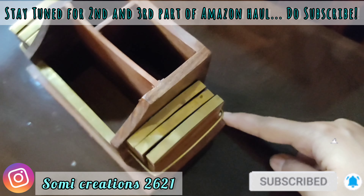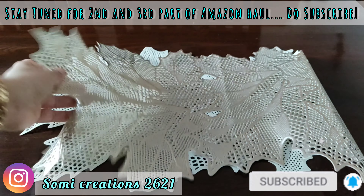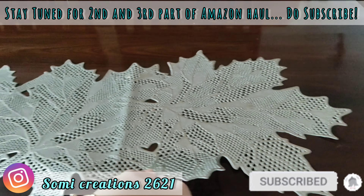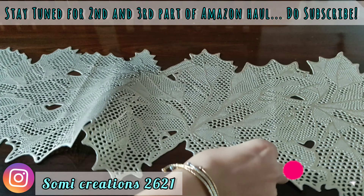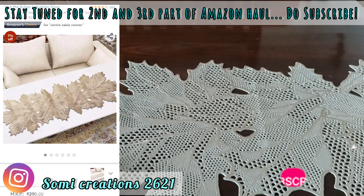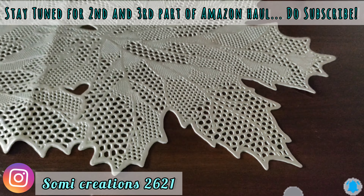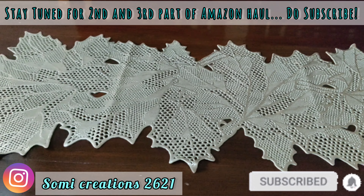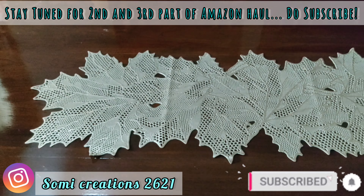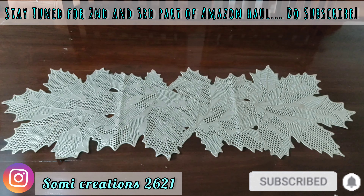Next, I have purchased a table runner. It is a leaf design made from soft leather material. It is 92 by 32 cm. I have taken it in gold, and it comes in other colors like silver and copper. It is a value-for-money product — the quality of material is very good, it is heat resistant, easy to clean, and weighs 0.19 kg, so you can definitely try this.